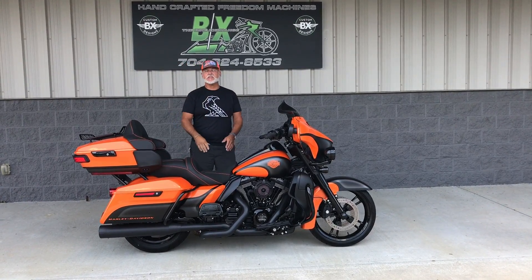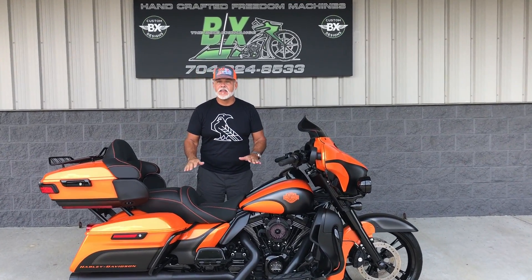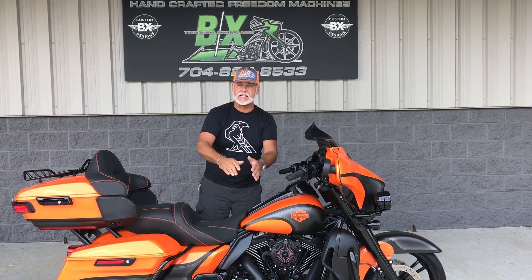Hey guys, Lee Gibbs from BX Customs. It's riding season, and you've got to have a new bike because you're tired of that old one. Well, you're going to do it — you're going to get a custom bike, and you're going to get it from BX Custom Designs.